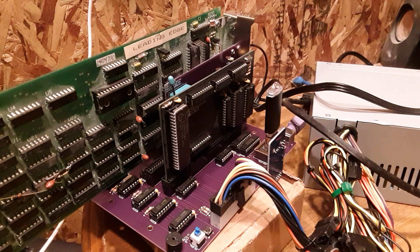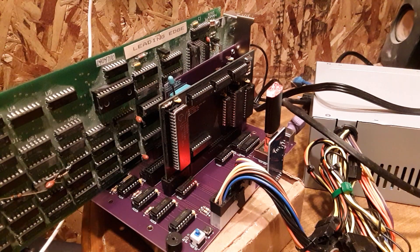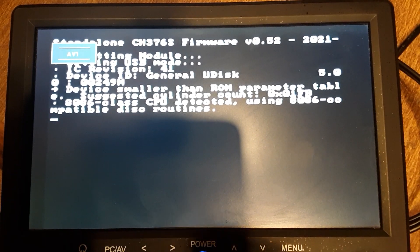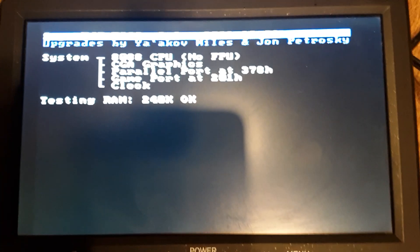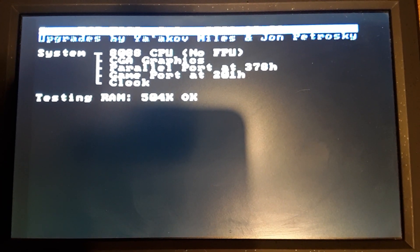I don't have a large screen for CGA graphics, so you're going to have to bear with me on my small screen. Let's boot it up. It's going to boot up a lot slower than what I'm used to, because I usually run the 8MHz.